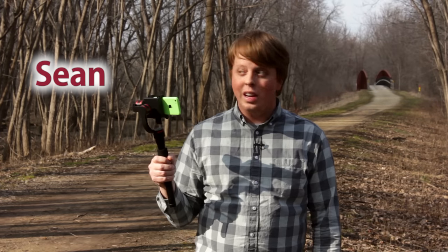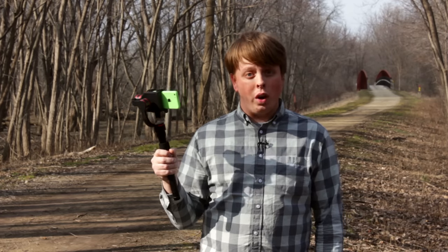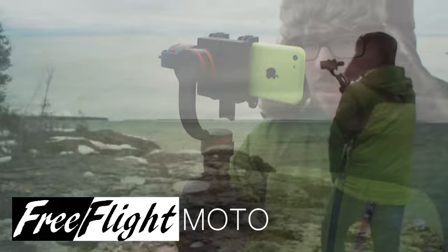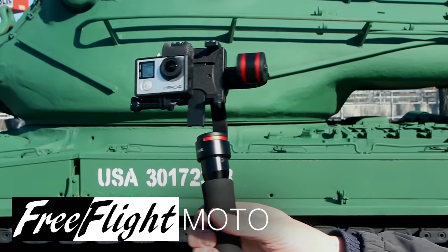Hi guys, Sean here with Fotodiox. Now it may not look like it, but spring is officially upon us and I'm out and about shooting with the FreeFlight Moto. The FreeFlight Moto is Fotodiox's new motorized gimbal stabilizer for smartphones, iPhones and GoPro cameras.